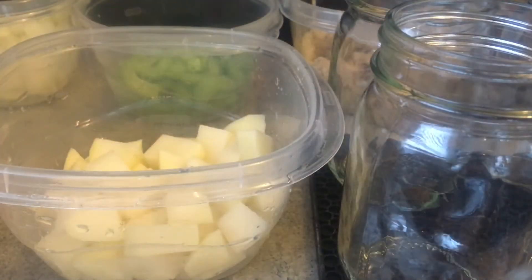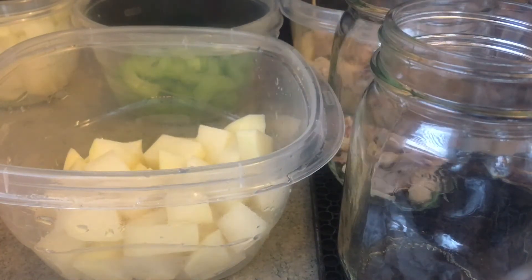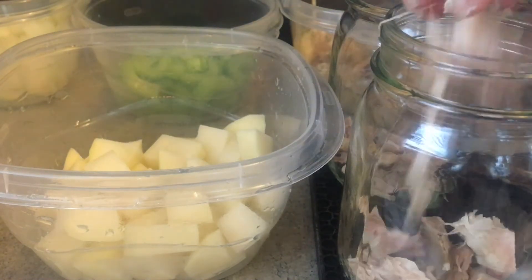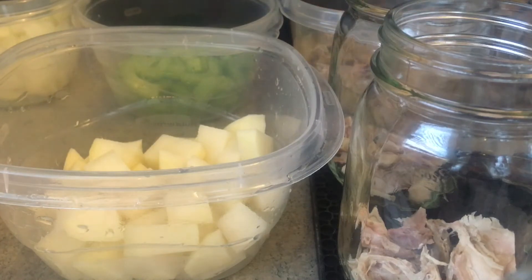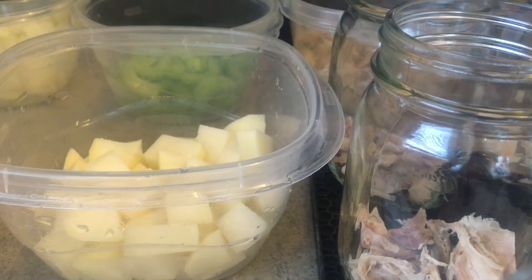So now I'm just going to layer in my ingredients, and you can do this any which way you like. You can put as many ingredients as you like. You don't want to fill it all the way to the top because the ingredients will expand, but you do want to watch your headspace. For the turkey soup you want to do one inch headspace of broth, not ingredients — probably about halfway of ingredients and then fill it up to one inch headspace of broth.